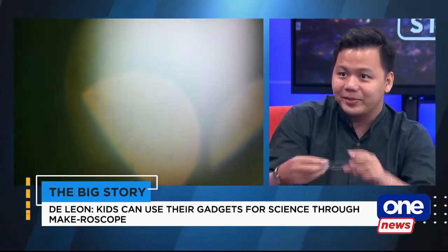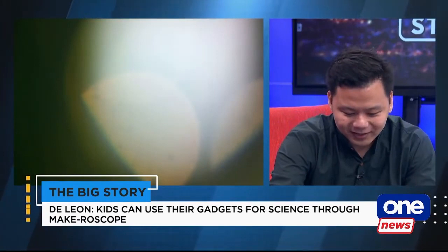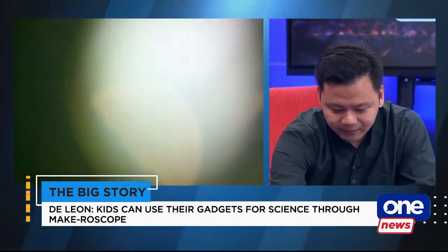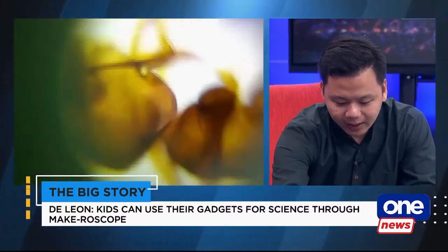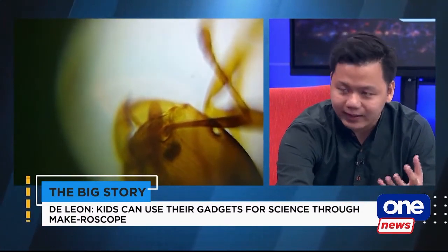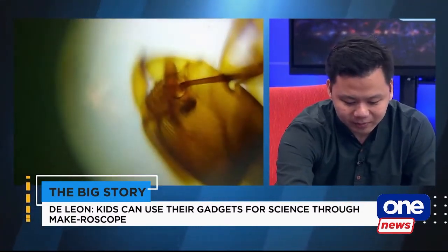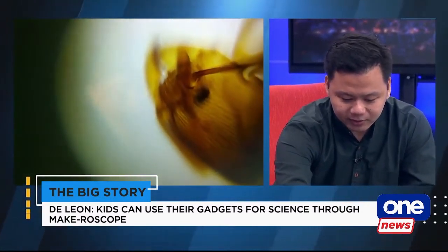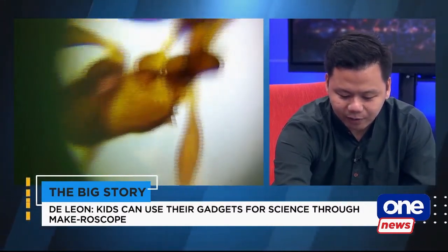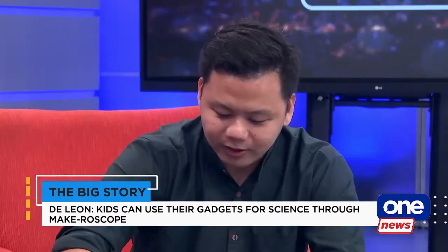We can see on our screens the live pictures from your tablet. Do you need that light? Do you advise that we use it with a little light? Better if there's an external light just to provide additional illumination. But clearly, we can see this ant. You can move freely, forward, backward.